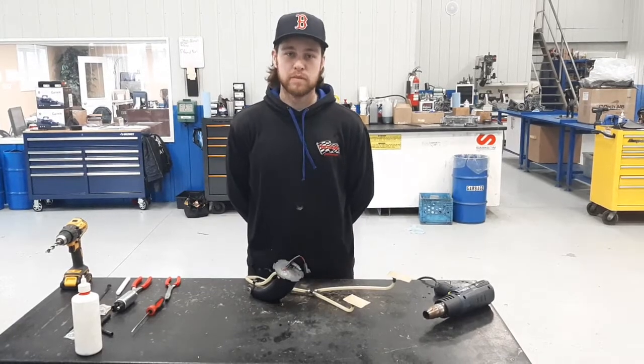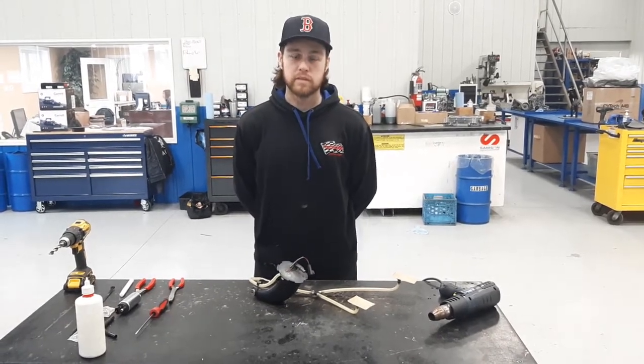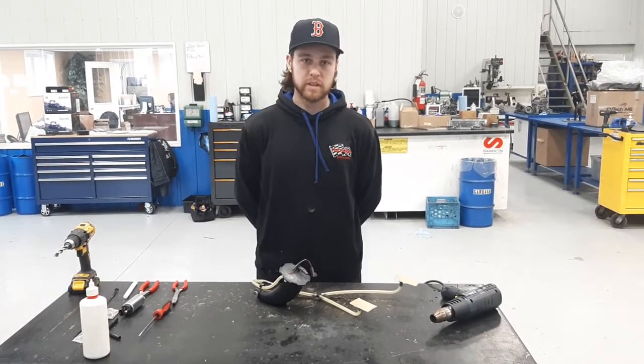Hello everyone, I'm Luke from Hurricane Performance and I'm going to demonstrate how to install a fuel pump upgrade kit for the 998, being the Sidewinder and Thundercat.